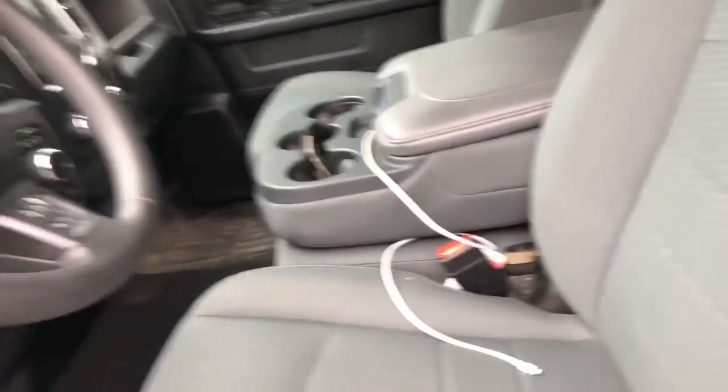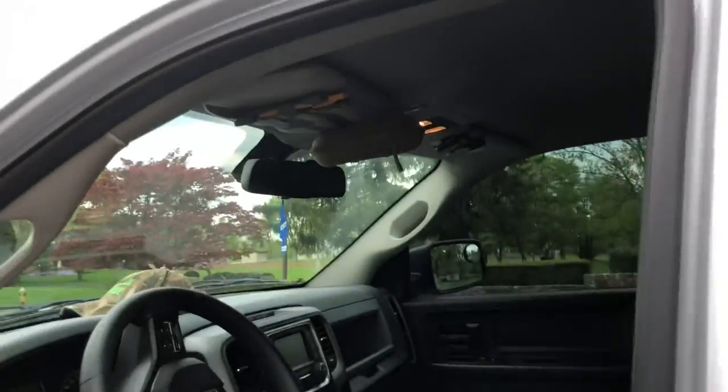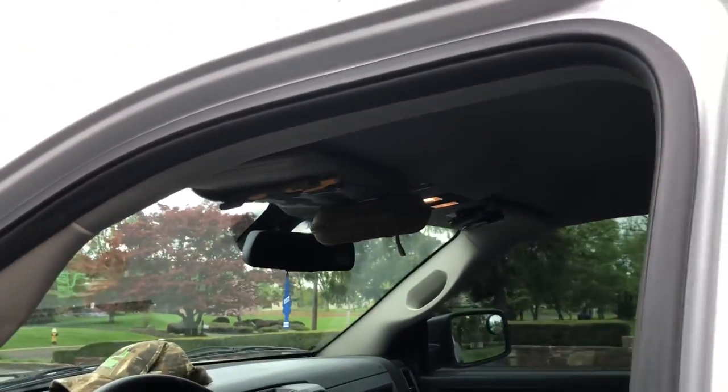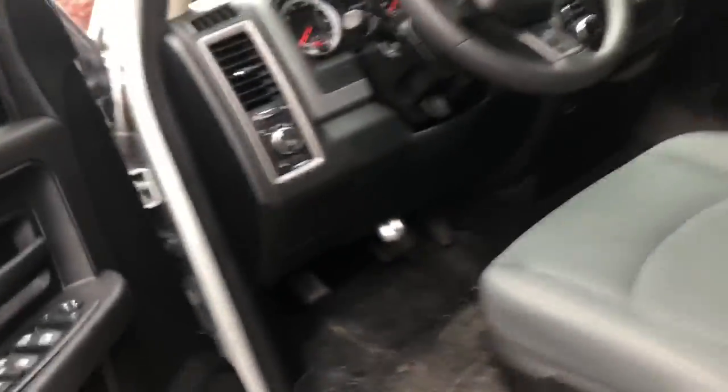That's pretty much all I've done to the inside. I do plan on doing all LED lights for the interior lights, but we'll wait on that.